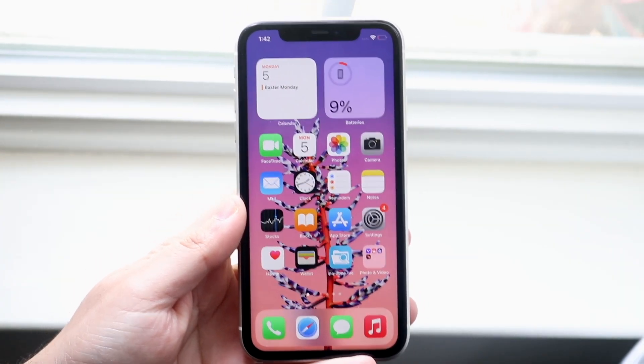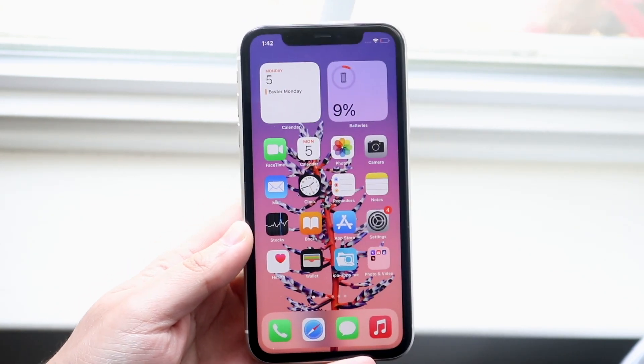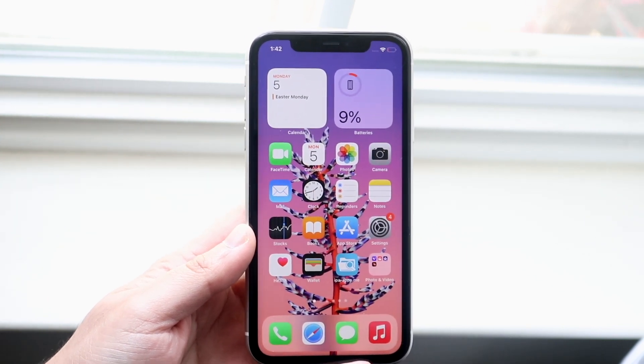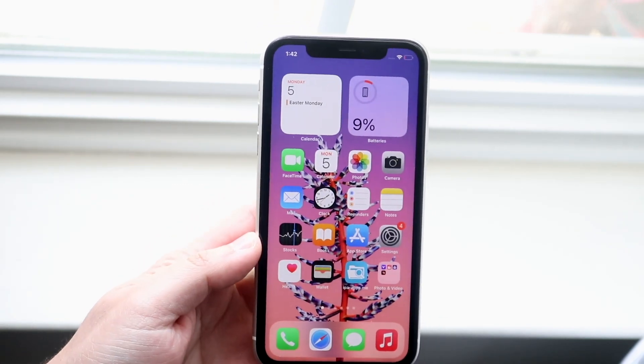Welcome back everyone. You may be wondering exactly how to delete everything from your iPhone — this process is very easy. It doesn't take too much time, but the most important thing I would recommend more than anything else is to do a full backup of your device. You don't want to go ahead and delete everything off your iPhone before you back up everything.